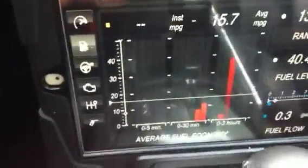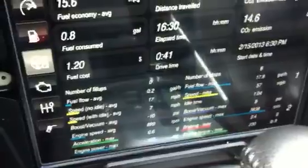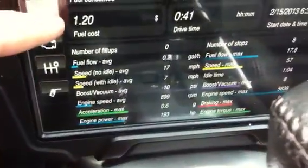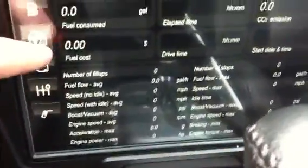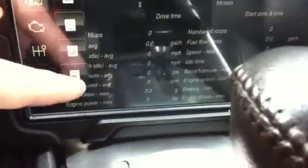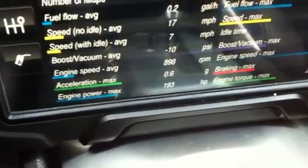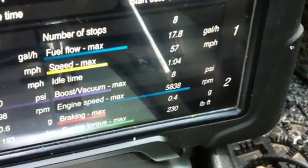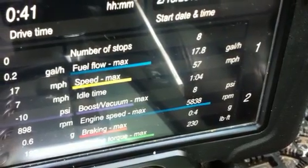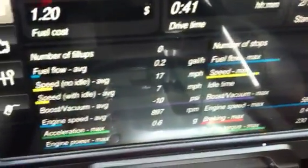It seems to be pretty good so far. There's a great set of stats — this is since last fill-up — you can select trip A, today, total, previous day, which is pretty awesome. So my engine power max: I haven't been driving like crazy, just doing my job. Engine power max was 193 horsepower. I apparently hit 230 pound-feet of torque. Didn't go past 5,838 RPM. It gives you your fuel flow max, which is kind of cool, so you can keep track and make sure you're not just dumping fuel into your engine.